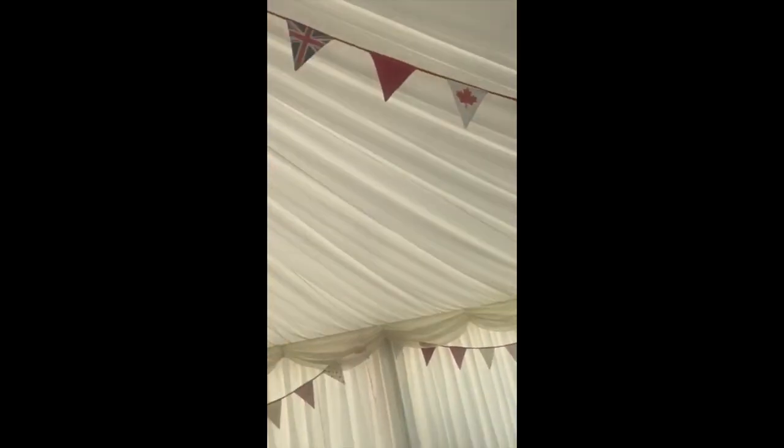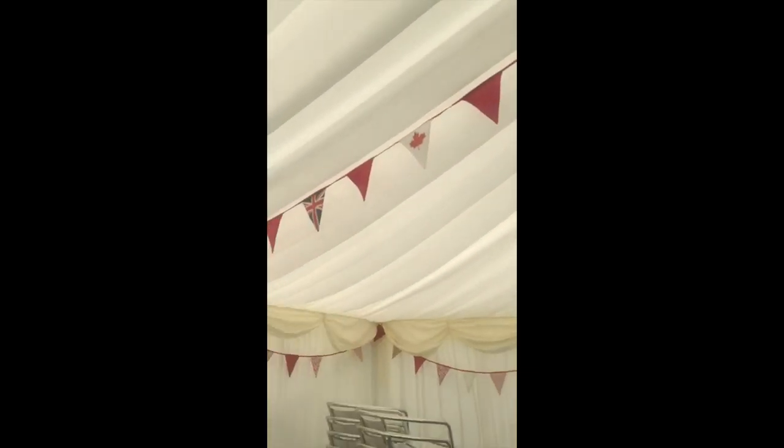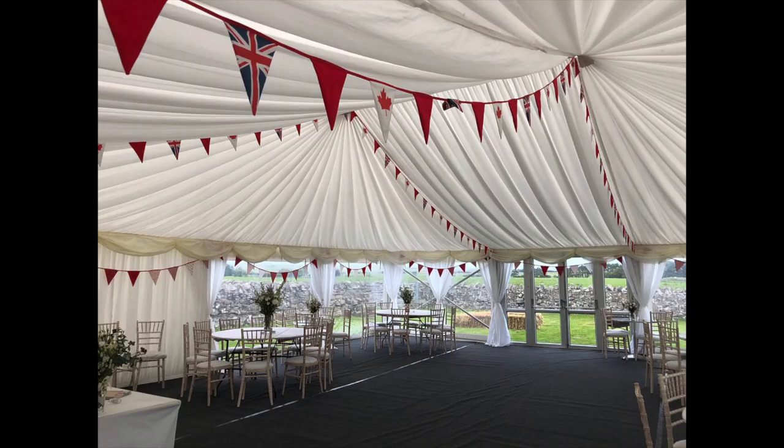We can help you with your bunting layout and have a large selection of colours available to hire. We can mix our hire range with a bespoke design, as with this British and Canadian wedding marquee we did one summer.